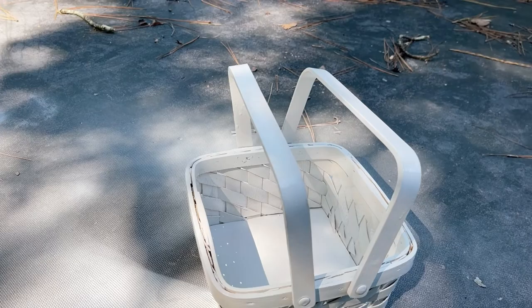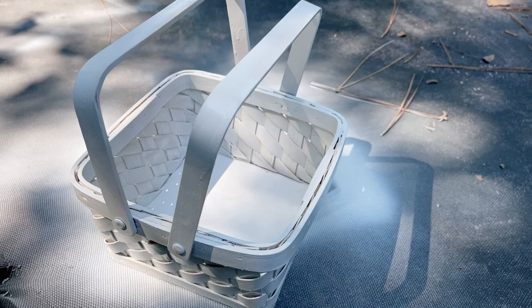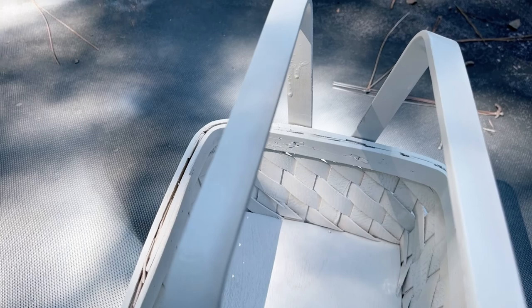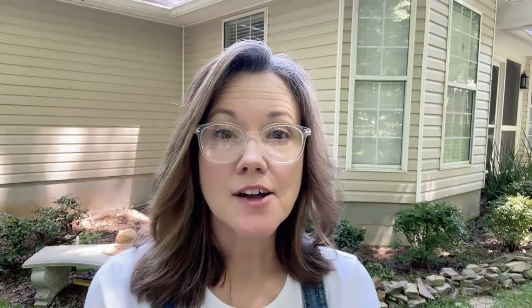I'm happy with how it looks after five minutes. I'm going to leave it out here for 30 minutes so it can get good and dry before I bring it inside. It definitely pays to do thinner coats — I did thicker coats on the top and as you can see it dripped. So definitely take your time on those handles too and do thinner coats.